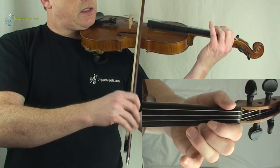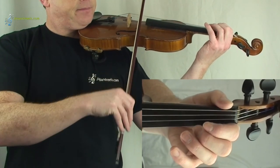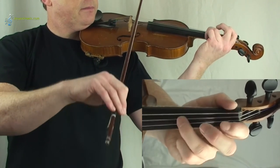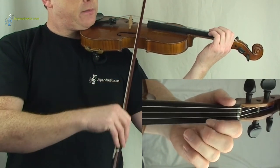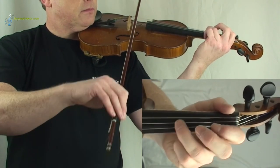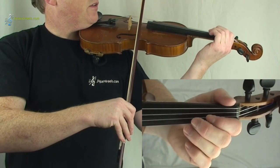And now let's do the last line of the second part. I'm going to play it first. If you want to follow, one, two, three. And one more — one, two, three.